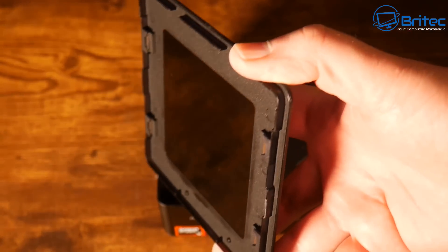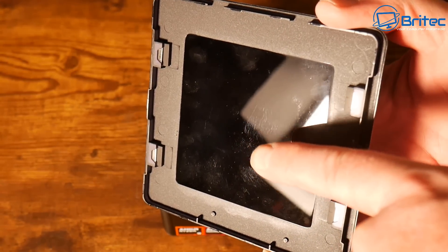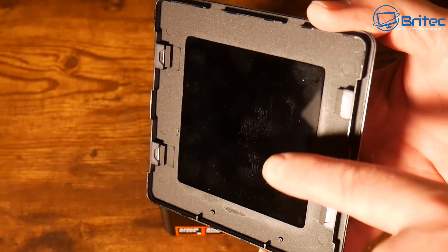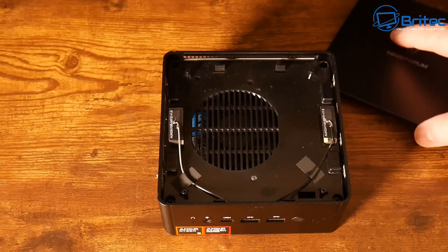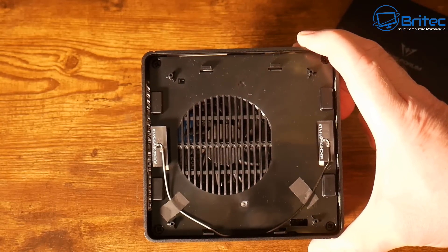Let's remove the magnetic top. Here we have the top lid — easy access to this mini PC. There will be four bolts that you need to remove to gain access to the inside, but you can already see inside here and there is the fan.